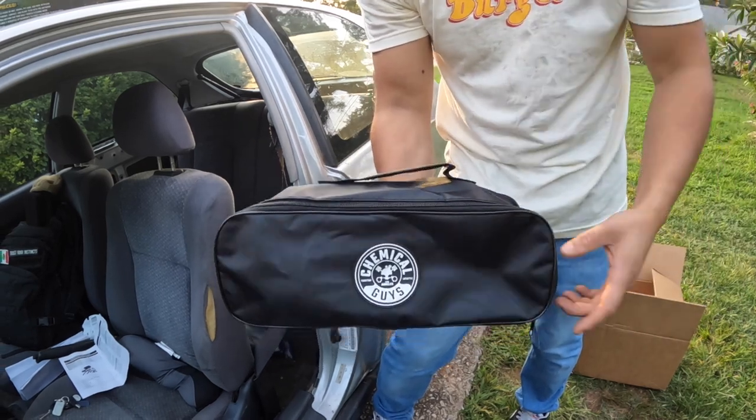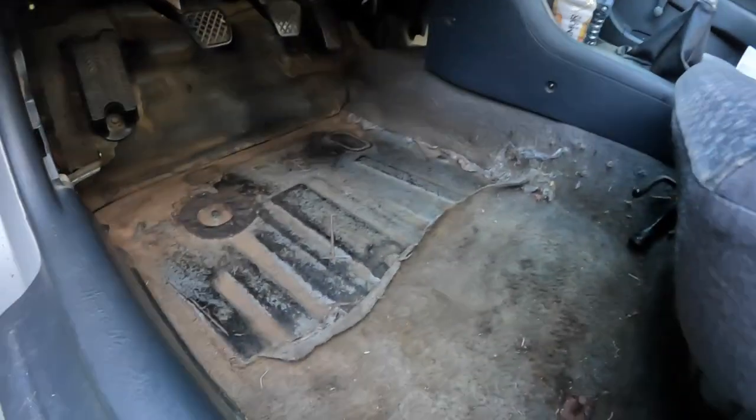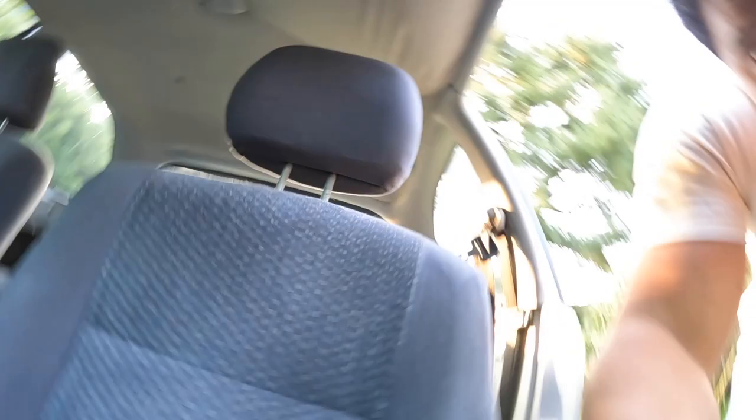For 40 bucks, I think it's really worth it. For 40 bucks, I think it's a pretty good deal. It cleaned up a whole lot better than I thought it would. The attachments are a little flimsy, but for 40 bucks — what the heck.